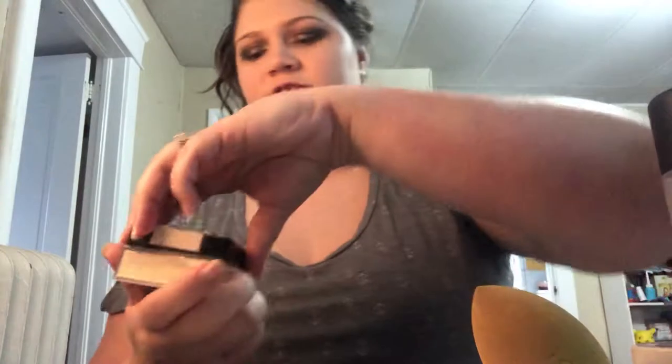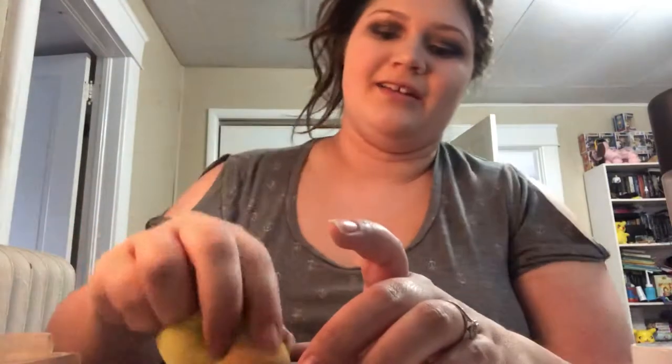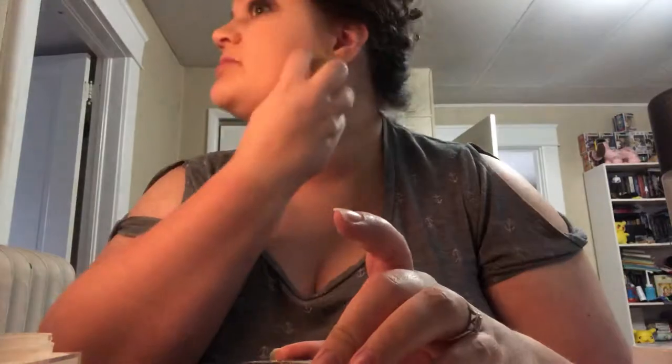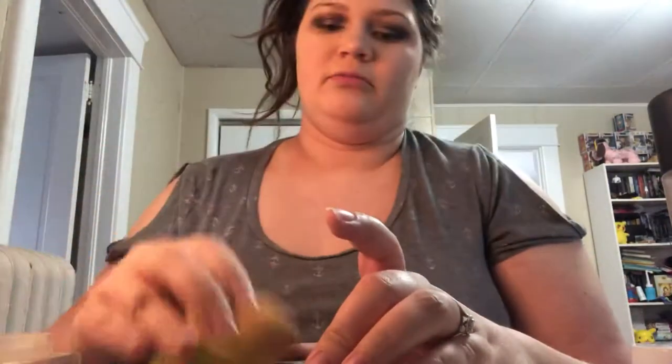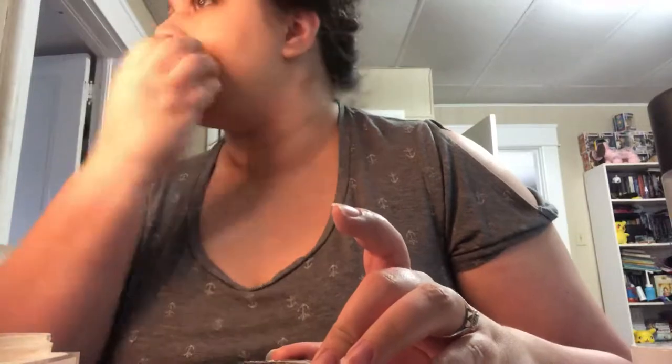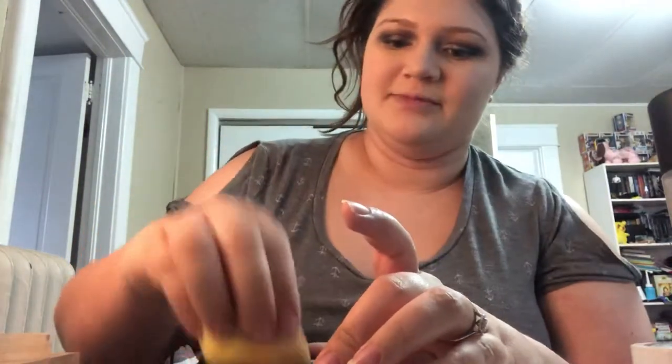Now I'm going to take my Maybelline Fit Me Loose Powder in the shade Fair Light and just set my face. This is my favorite way to apply powder. Powder and my skin don't always mix, but if I'm using loose powder I like to apply it with a wet sponge because I feel like it makes my skin look so much better than using a brush. A sponge is my best friend when it comes to makeup — hands down.